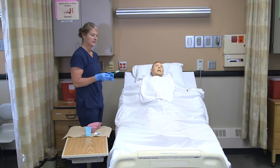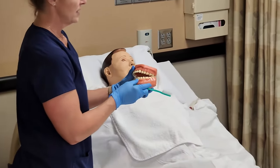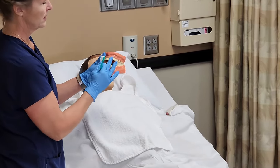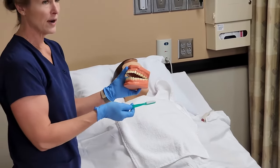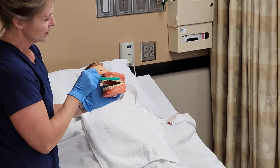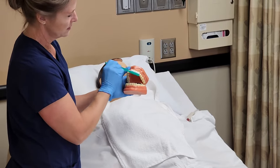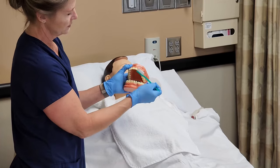I would ask the resident to open their mouth. We have a bigger set of teeth here so you can see what's going on. We talk about different quadrants of the mouth — if we divided this into four parts, top and bottom and left and right. We typically do one quadrant at a time. It doesn't matter where you start, but we're going to brush the outside surfaces in that entire quadrant, then the chewing surfaces, and then the inside of those teeth.